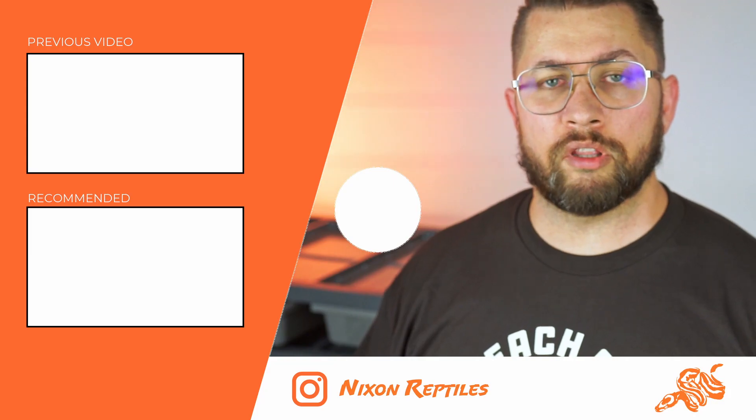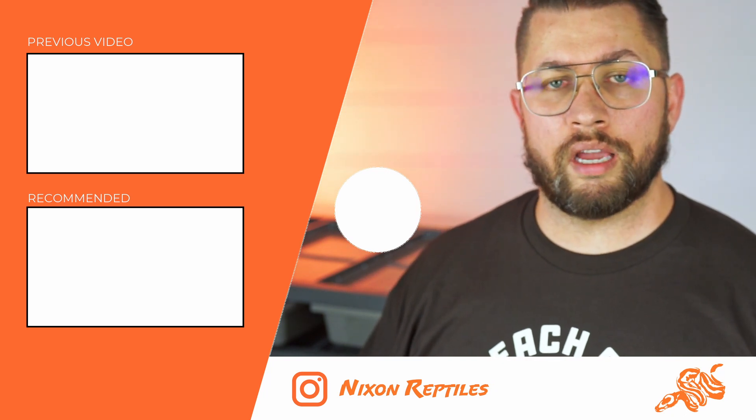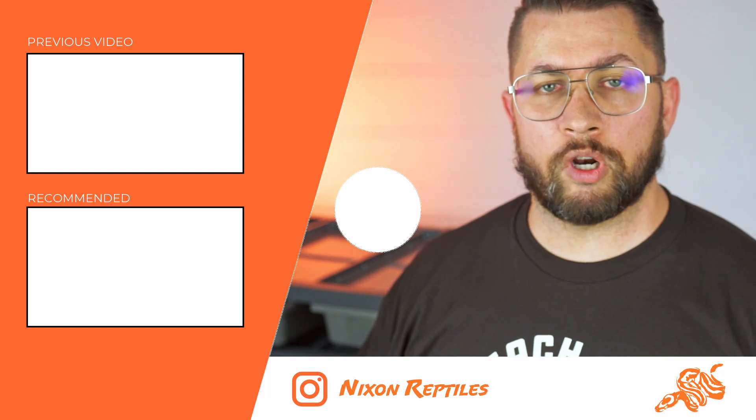As always, links are in the description if you'd like to stay up to date with what we have available and what's going on around here. Thanks again for watching — make sure to leave a like, subscribe, and share the video with a friend if you think they might benefit from it.